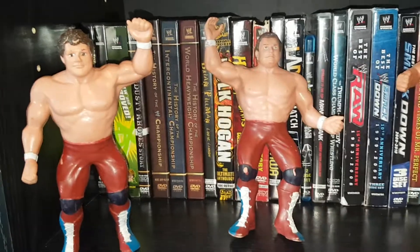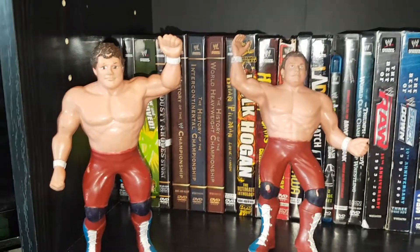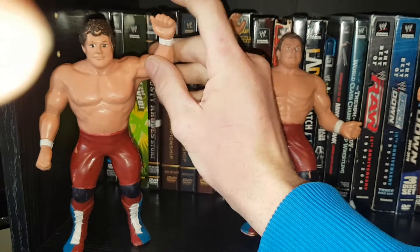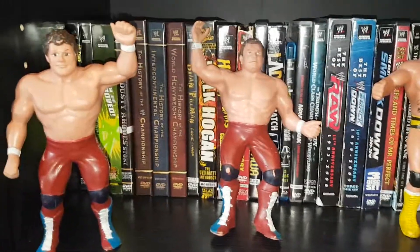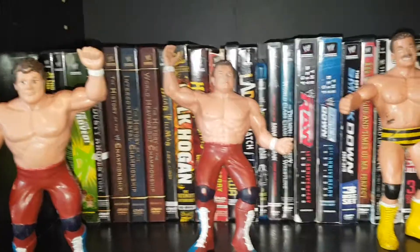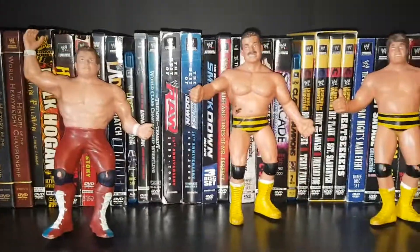I really like these figures quite a bit. To see the evolution of figures from what they once were — a hard piece of rubber where you could barely move their arm — to what they are now, with full range of motion on their arms, hands, legs, ankles, heads, and abs. Everything pretty much moves on them, so it's been a big evolution of figures.